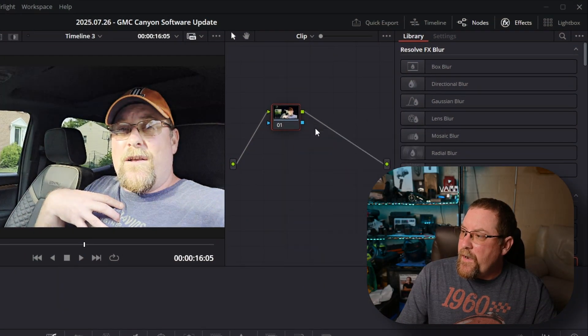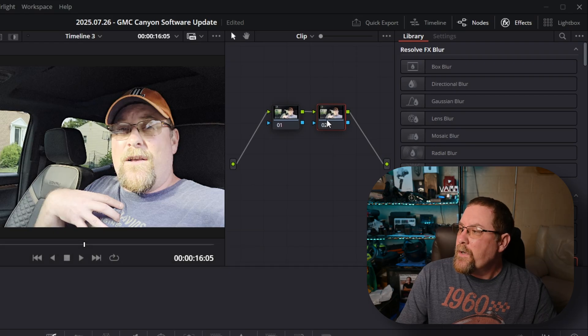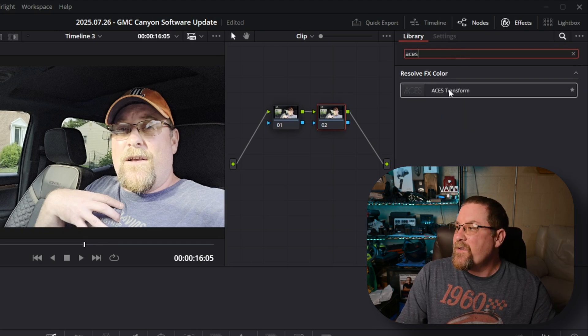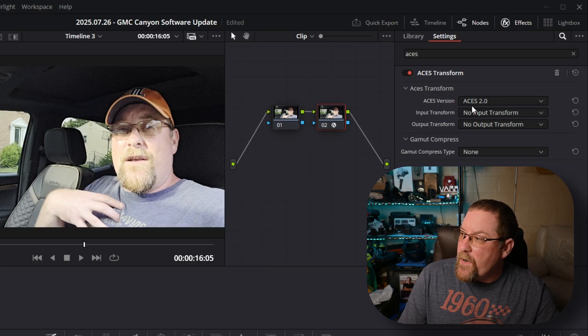So we're going to right-click, select reset node grade. I'm going to hold Alt and press S to create a new serial node, just in case. Then up here in effects — if you don't see it, click on effects, it's right there. We have a magnifying glass. Click on the magnifying glass and type in ACES. That gives us the ACES Transform. By default, we have ACES Transform set to 2.0 with an input transform, output transform, and a gamut compress.